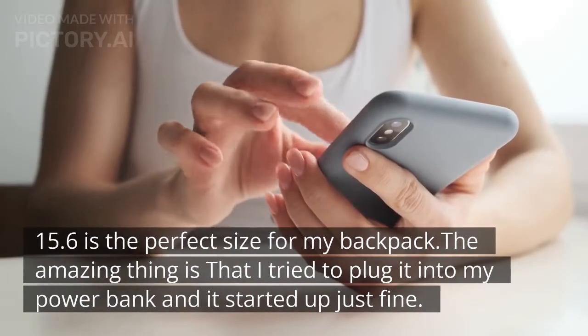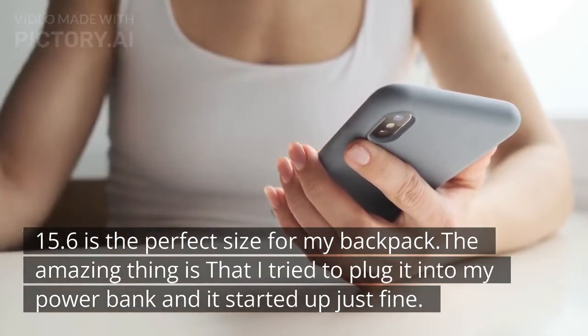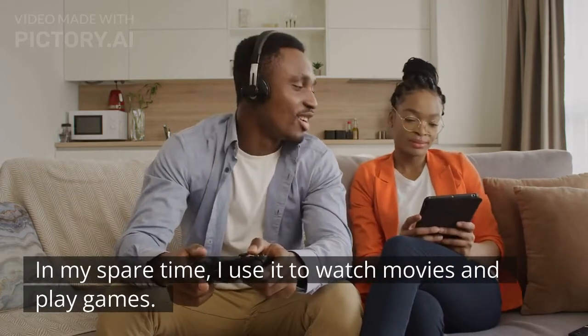15.6 inches is the perfect size for my backpack. The amazing thing is that I tried to plug it into my power bank and it started up just fine. In my spare time I use it to watch movies and play games.